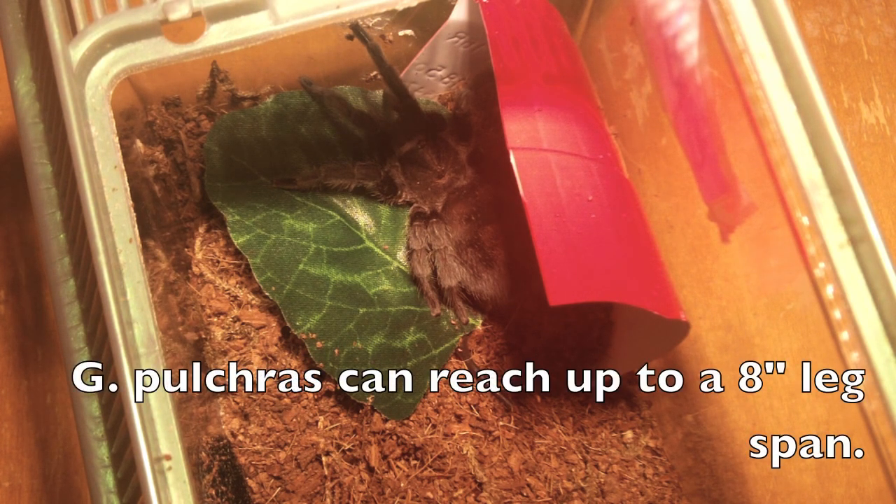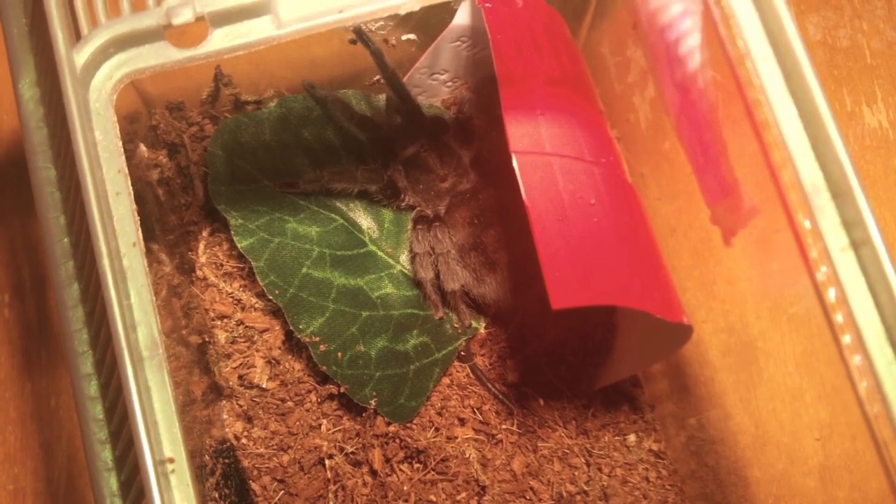These are usually going to be a little bit more pricey because they are harder to find. You can always check online — the various websites in the US and UK. I got her for about 60 bucks a year and a half ago, and she's molted once in my care. I actually found her in a pet store, which I don't usually buy from, but it was just too good of a deal to pass up. G. pulchripes is a very good beginner species.